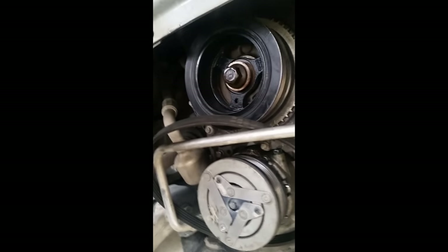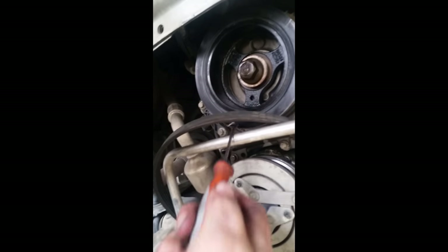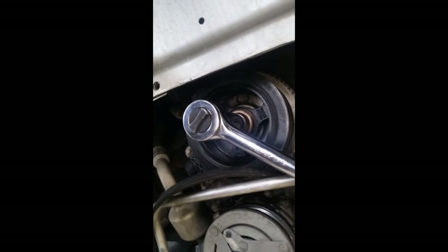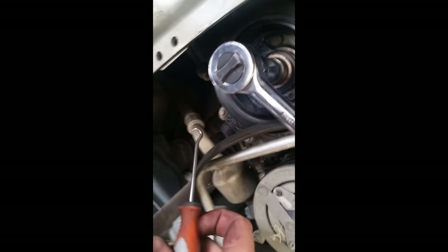You're going to push it up and wedge it in there between the belt. While you do that, you're going to pull on the belt. Then with your other hand, you're going to take a ratchet and a 21mm and extend this clockwise. That's going to pull it and it'll come off that way.